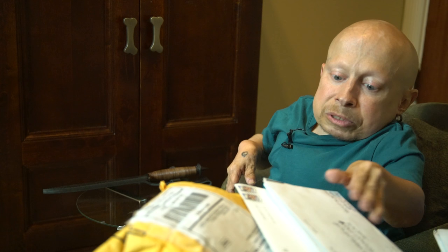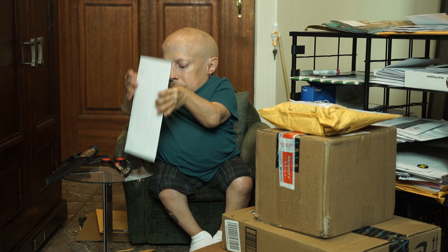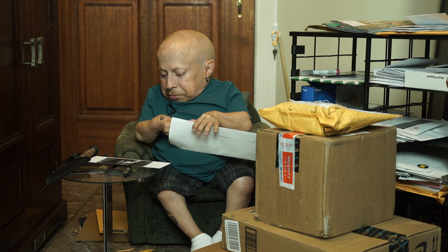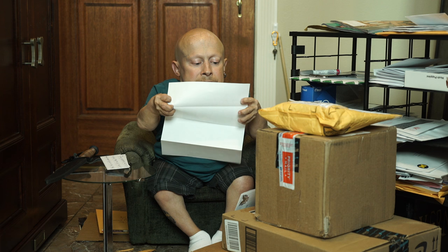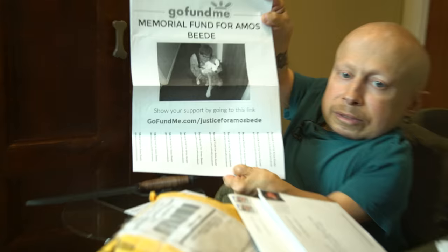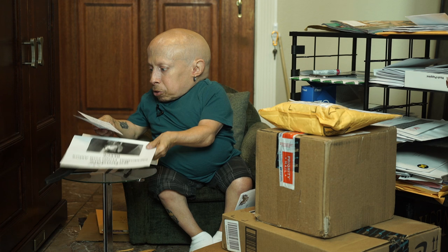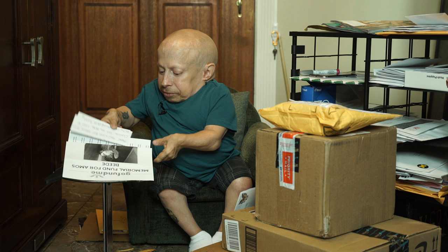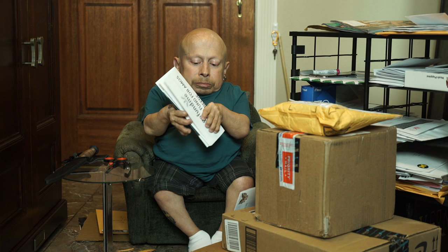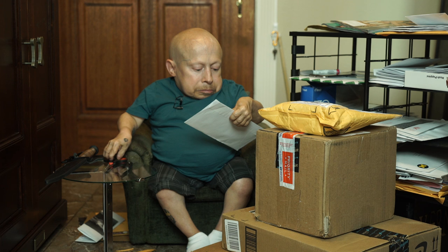Next we have a bunch of small envelopes from Mike Jerome in Vermont. It's a GoFundMe memorial fund for Amos Beattie, along with a small letter. Cool, thanks man — keep watching!